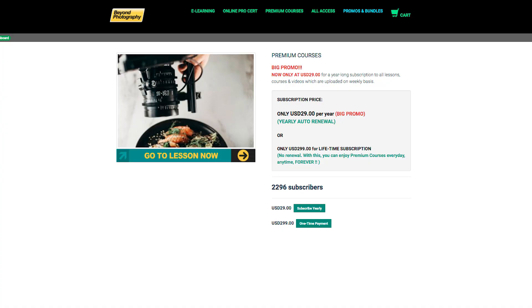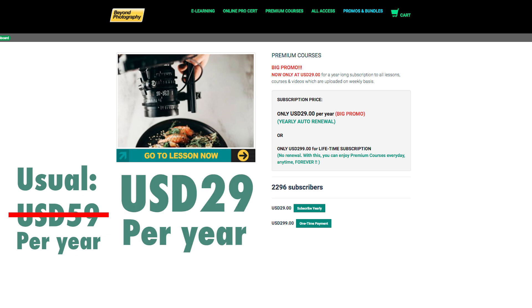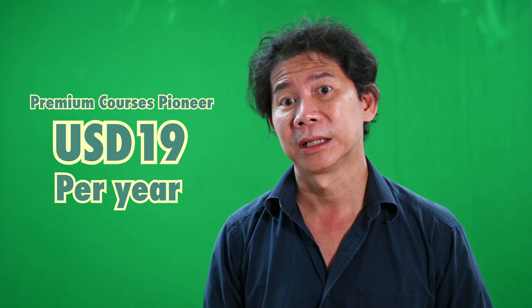The premium courses are undergoing a promo now. If you check out the price, this was the original price — look at the promo price now. Also, if you subscribed to premium courses last year in March, April, or May 2020, you are entitled to this price, which is for the whole year.